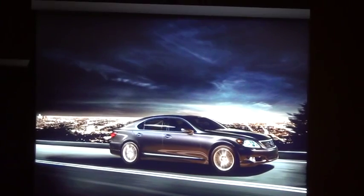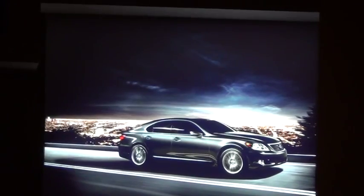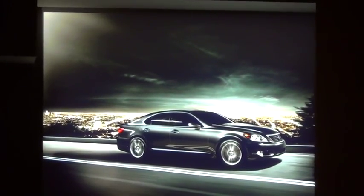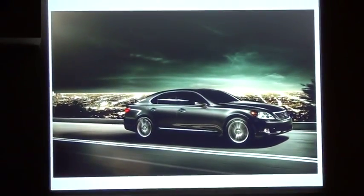This is the car, and this is the new language.